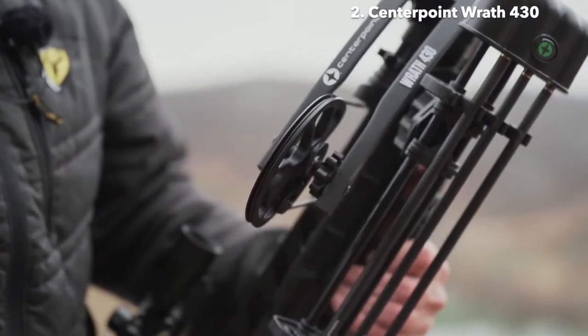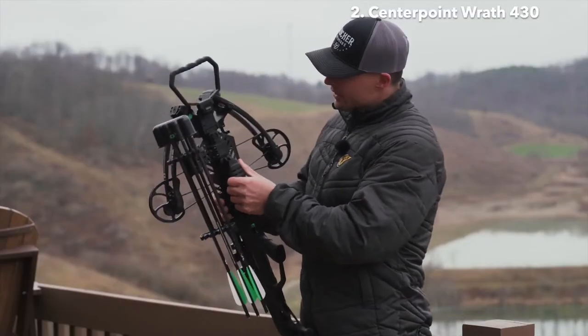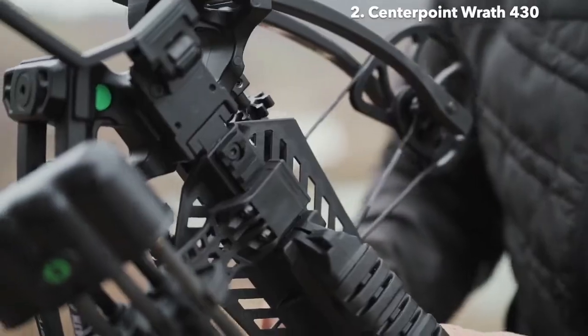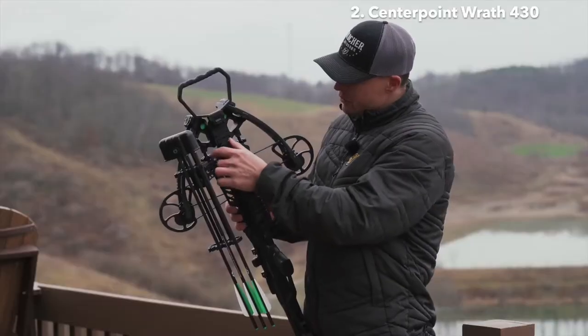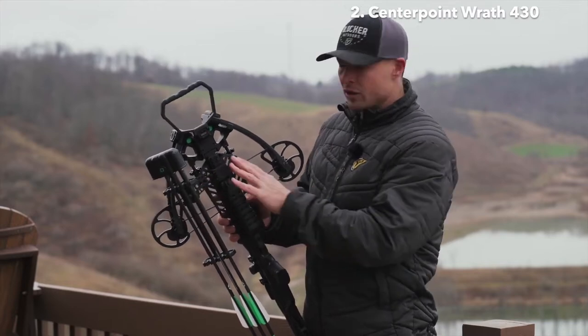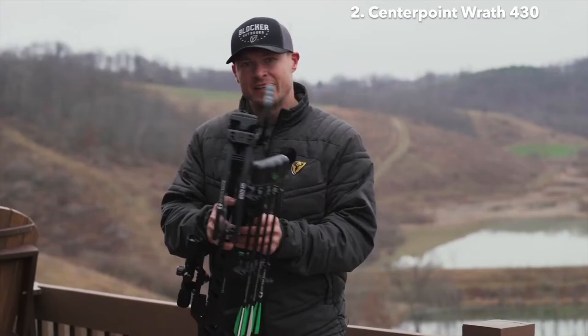The dampeners in between the cams and the limbs help a lot with vibration and noise. And if you look at the quiver, it mounts to a Picatinny rail on the bottom, which allows you to adjust your quiver forward and backwards.